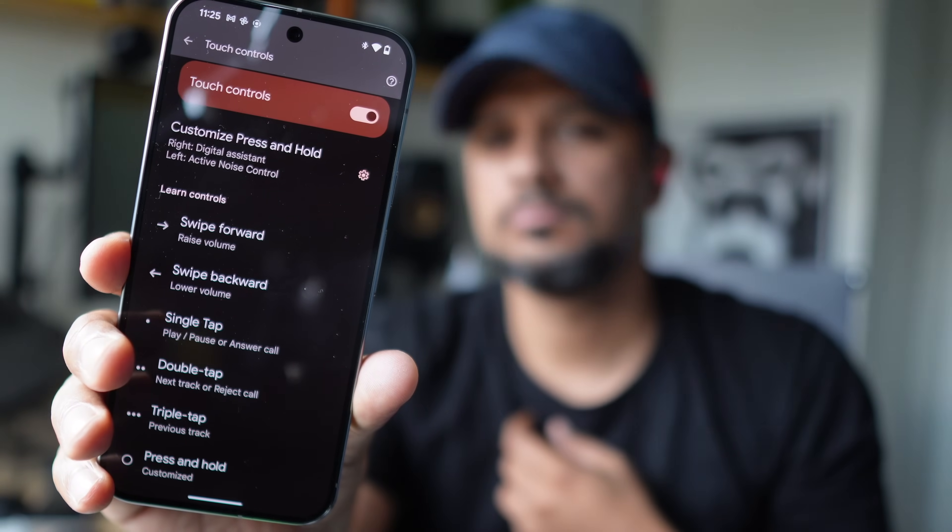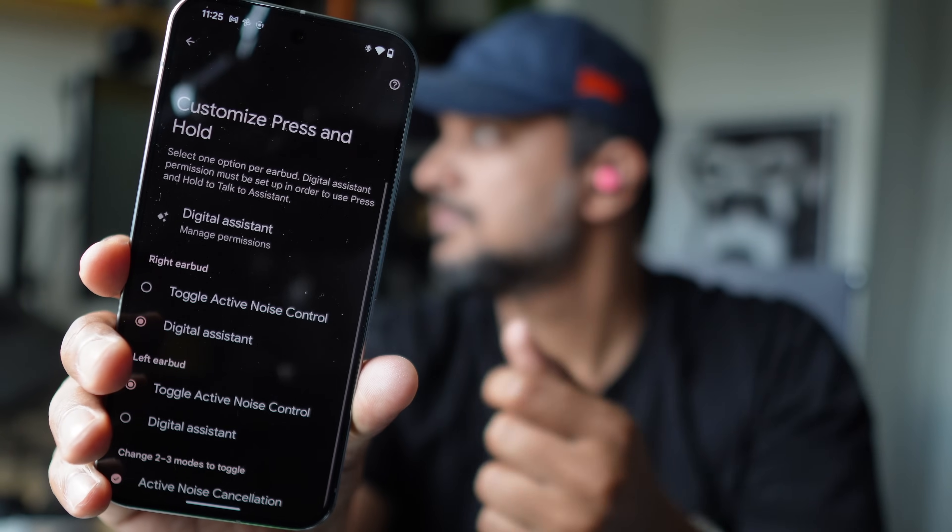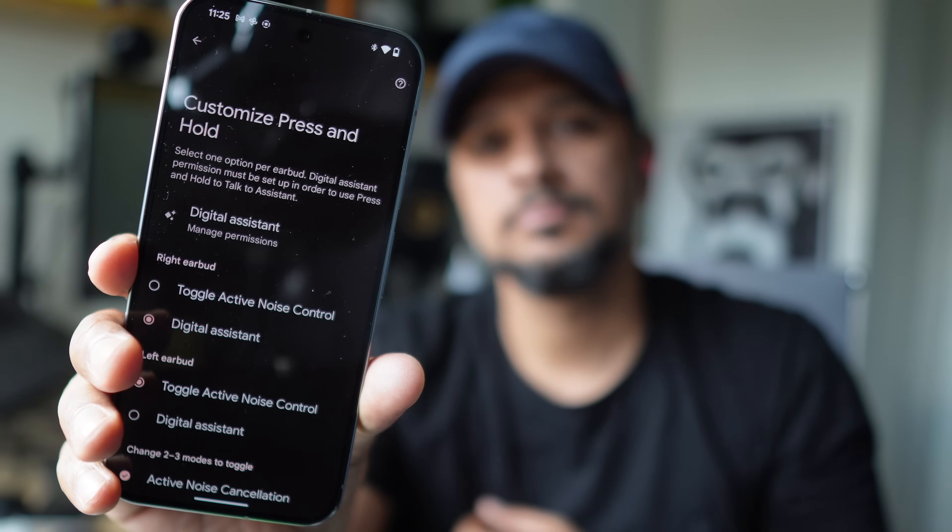The circular shape is not just form — it's also function. It serves as touch controls, and the touch controls are super responsive. There's a unique volume gesture where you swipe forward or backward for volume, which is not something I've seen in other buds. Apart from that, you get single tap for play/pause, double tap for next track, triple tap for previous track, and press and hold is customizable in the app. They're very easy to trigger but not in a bad way, though the downside is these are touch controls, so gloves will be a problem.